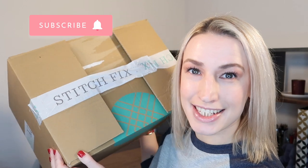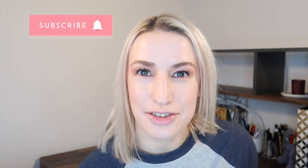Hey guys, welcome to Planning with Crystal. Today's unboxing is a Stitch Fix unboxing and try-on. I've already had a little peek but I'm going to show you everything in here and try it all on for you.